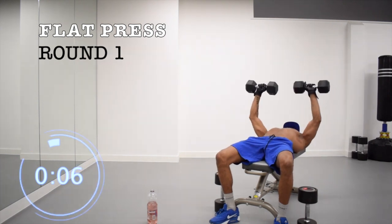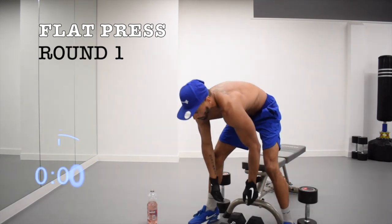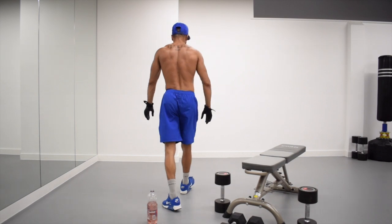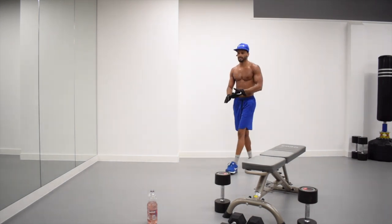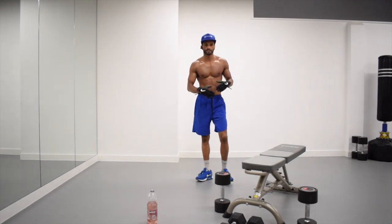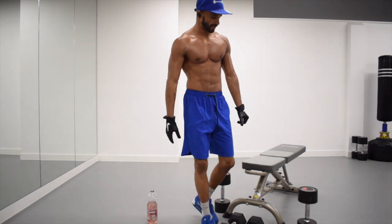Shake it off, walk around, drink if you need it. We've only got two more rounds left and we're literally complete. I'll give you some tips at the very end of how to keep increasing. But for now, let's just get these last two out of the way.